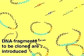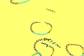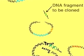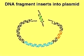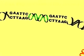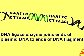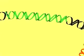Foreign DNA containing the sequence we wish to clone is digested with EcoR1 and then mixed with the cleaved vector. The sticky ends of the foreign and plasmid DNA molecules hybridize and then are sealed into phosphodiester linkages by the enzyme DNA ligase, creating a recombinant plasmid.